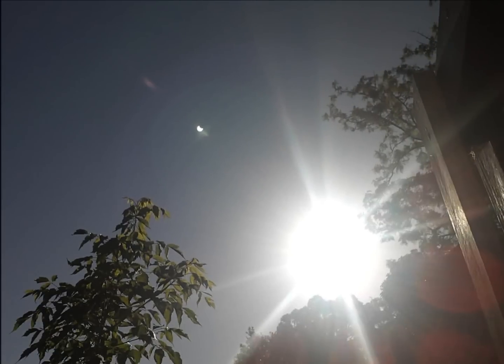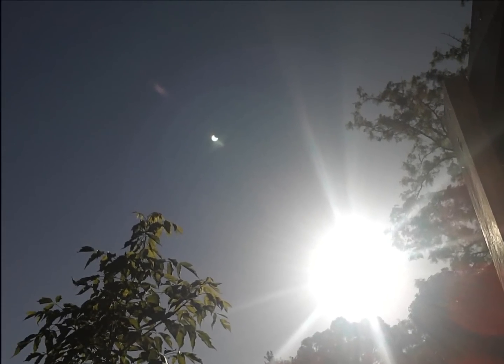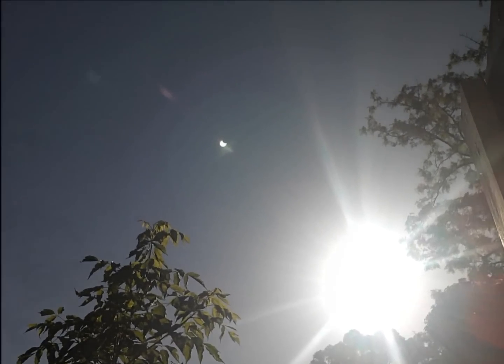Here you can see that the lens flare in the top left reveals the sun being partially eclipsed by the moon. Zooming in, we get a clearer picture of the eclipse.